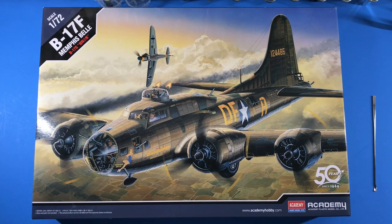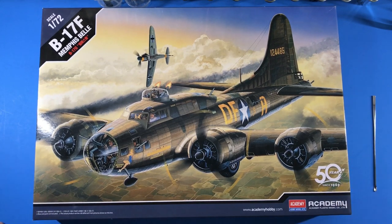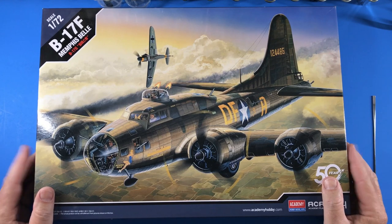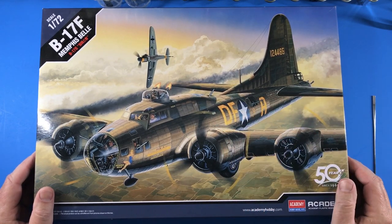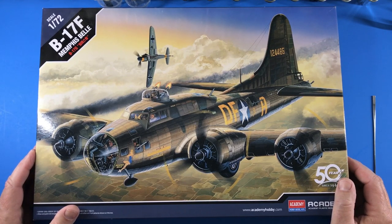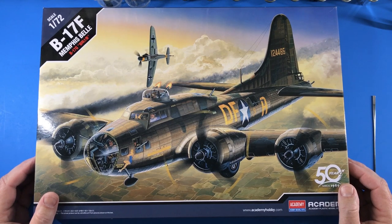That concludes all of the clear styrene. So there you have it — a short in-box review of the Academy 1/72nd scale B-17F Memphis Belle. I hope you enjoyed that. Now that I've seen it myself, I'm thinking there may be one of these in my future, because yeah — it looks to be a really nice kit. The surface detail is really nice, panel lines are subdued, and the molding looks good. Overall I think it would be a really fun kit to build, making a nice B-17 without being overly huge.